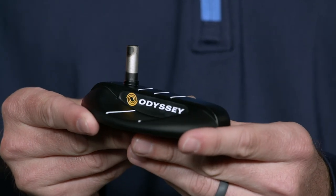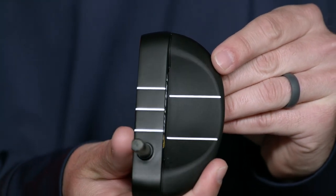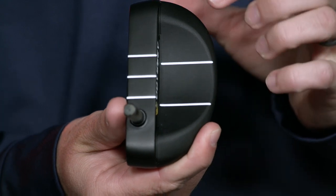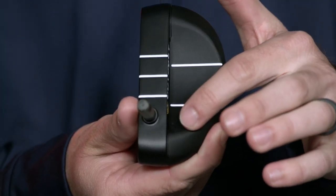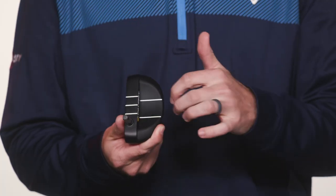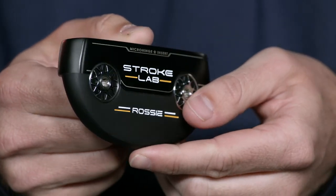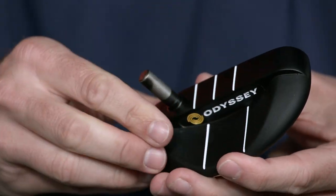The launch of StrokeLab Black Rossi brings the original Rossi design back from the treasure chest. This beautifully shaped mid-mallet with a gracefully flowing flange comes with its recognized three alignment lines on the top line and two longer alignment lines on the flange. If you are looking to rekindle some Rossi magic, try this legendary design in our newest StrokeLab Black technologies. Do yourself a favor and go out and try an Odyssey StrokeLab Black Putter today.